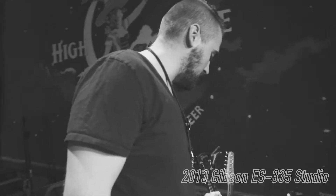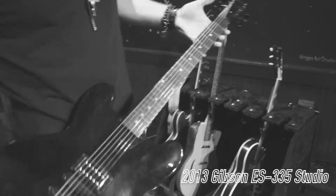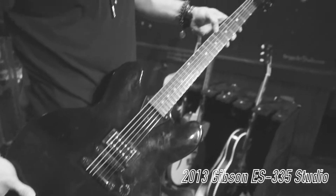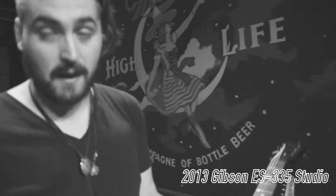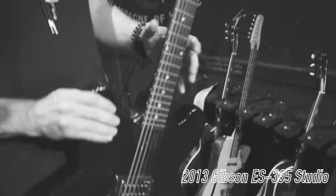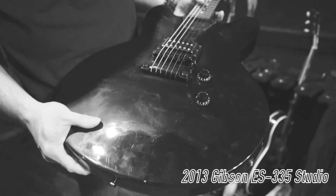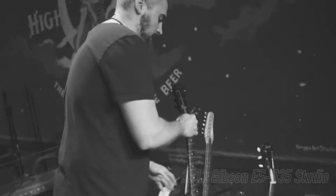This is a 2013 Gibson 335 Studio. This one I have some really big old strings on. I do some drop tuning stuff — like drop D. In my case, I play half step down so it'd be drop C sharp. But it's really, really beefy. This one pickup here and it is very, very dirty. I just love this one for the drop tuning stuff. I'm using like 11 through 56 or 58 D'Addarios.